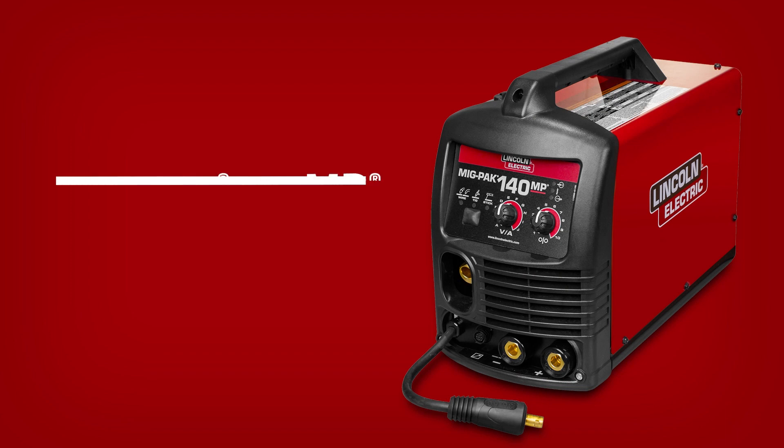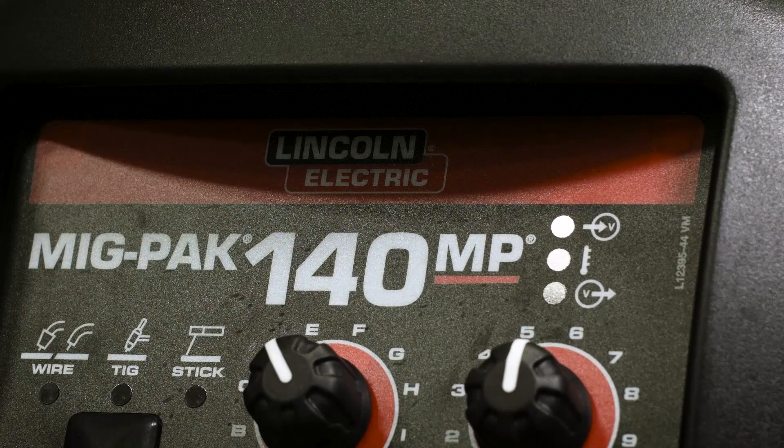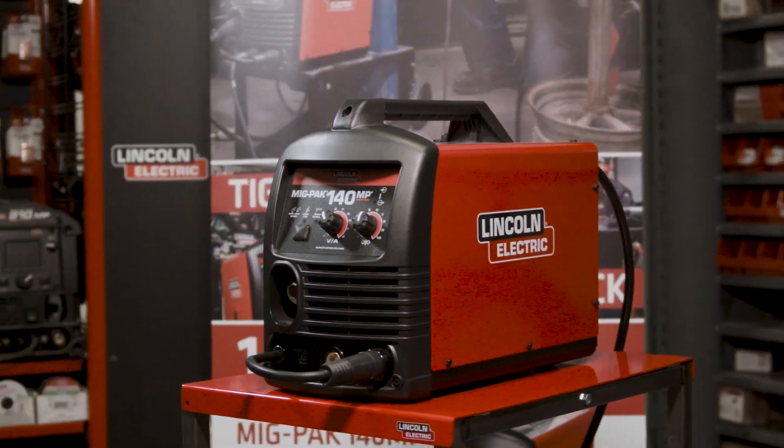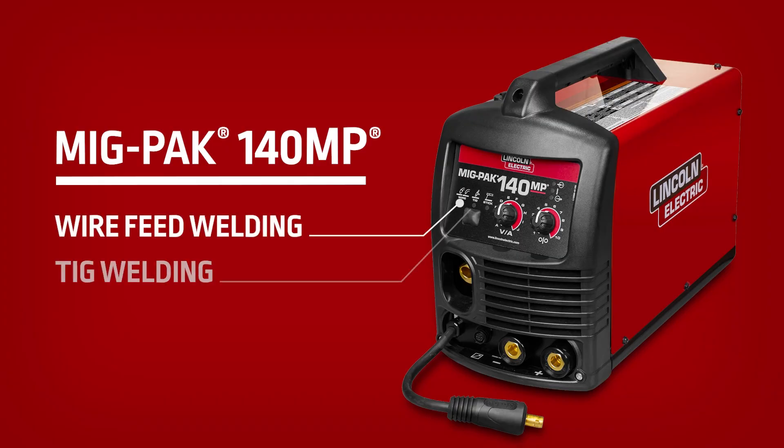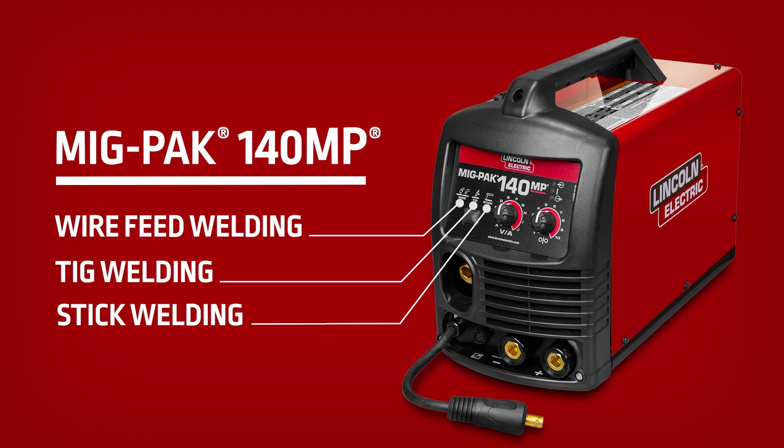Lincoln Electric is proud to announce our latest multi-process welder, the MIGPAK 140MP. This powerful, lightweight, 120-volt welder allows for multiple welding processes with select optional plug-and-play accessories.